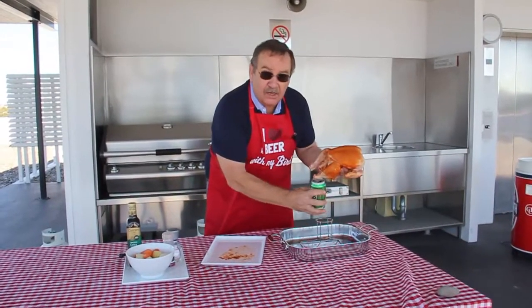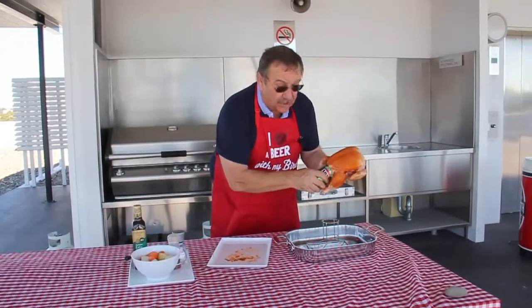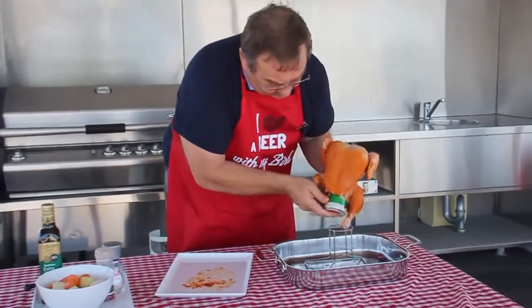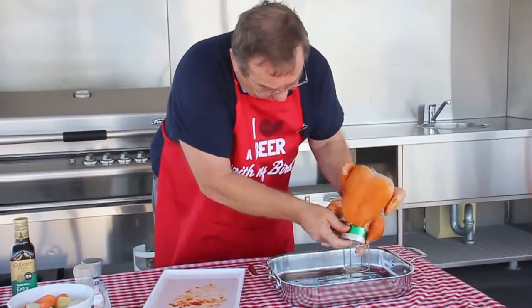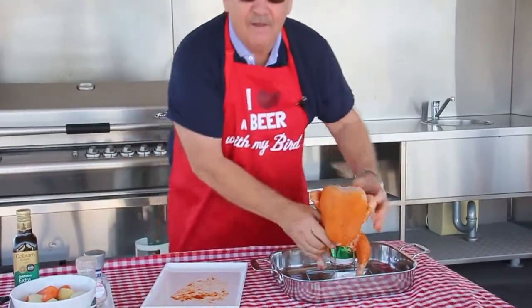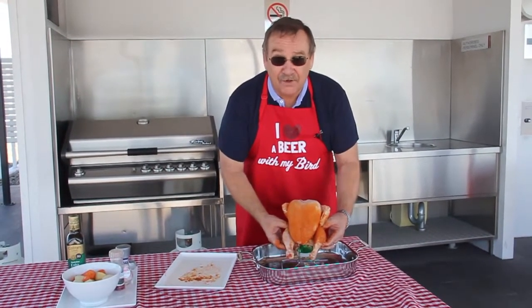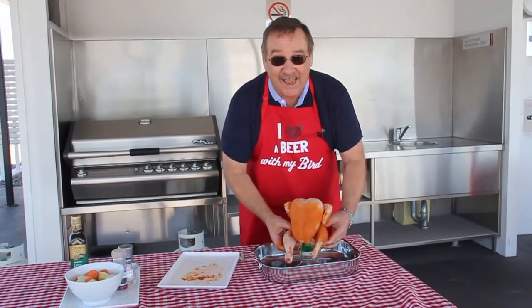Anyway, it's very simple. I think it's a lot easier taking the can first and just putting it in like that, and then just stick it in up there and putting it inside the hole. As you can see, it can be difficult. So don't let Dad have too many beers before he actually tries to put the bird on the can.